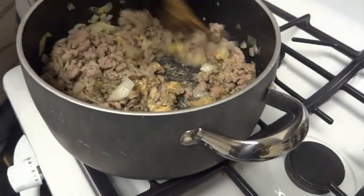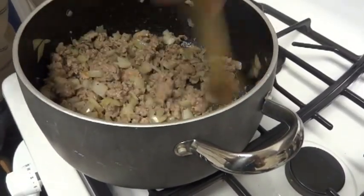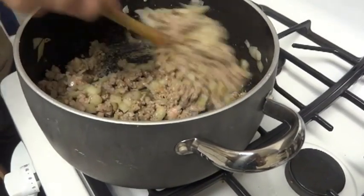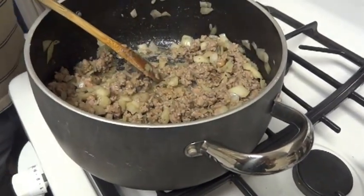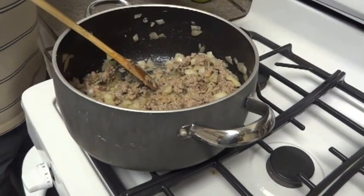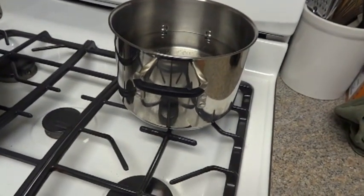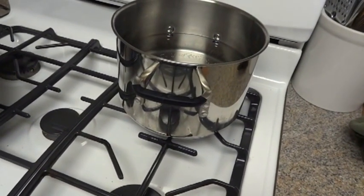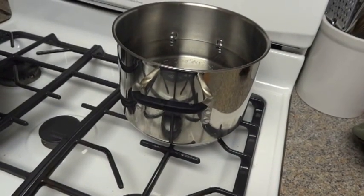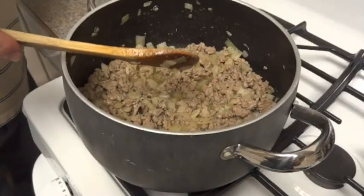I want to cook the seasonings with the meat to let the flavors build in. As soon as this is done, we'll throw in the sauce — the tomato sauce and the diced tomatoes. I also have the water cooking right now and I'm going to bring it to a boil. We'll be cooking the noodles about 8 to 10 minutes. I also have the oven preheated at 350 degrees.